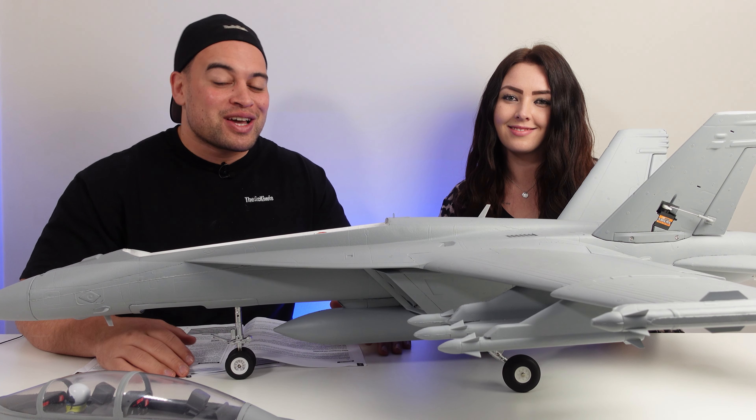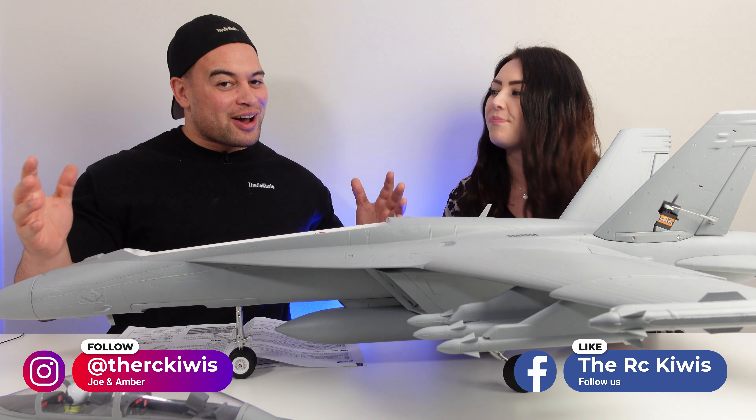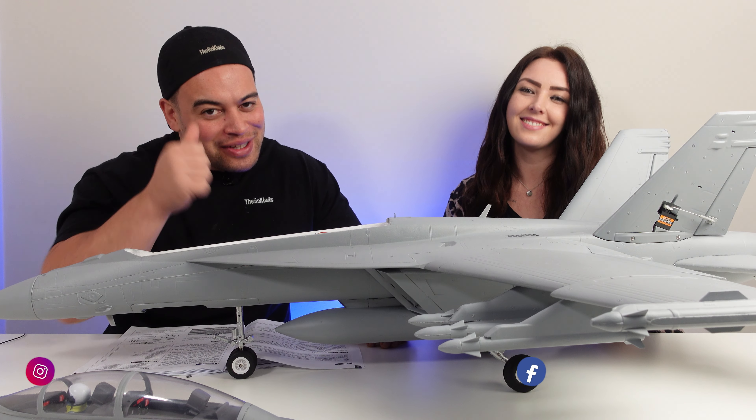I'm honestly speechless at how good this looks. This is our first jet, so you're going to get a good idea on whether this could be the one for your first jet — we're going to find out very soon in the flight video, happening in about a week's time. So make sure you hit that subscribe button so you don't miss that. If you enjoyed this video, give it a like. Make sure you're staying safe out there on your RC adventures. Check out RCkiwis.com. We're the RC Kiwis and we'll see you guys next time. Peace out.